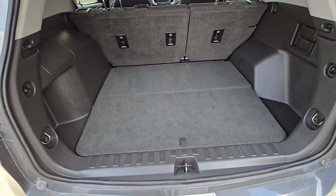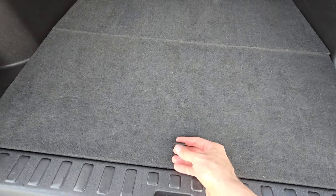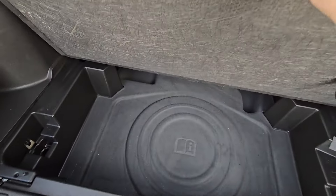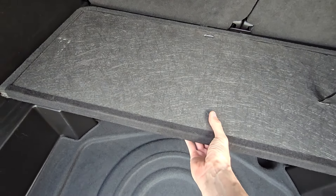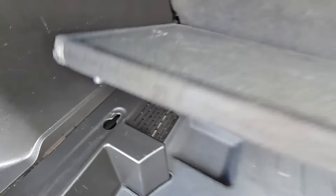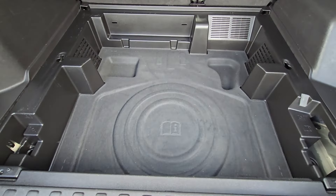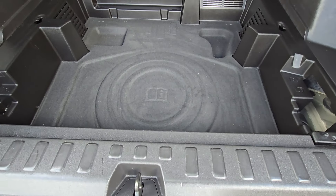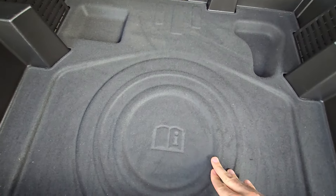First you want to open the lift gate, and then you will lift up this compartment right here. If you want, you can completely remove it by lifting it up and pulling towards yourself. This will actually give you lots of cargo space in the back. Now to access the spare tire, you will still need to remove this cover as well.